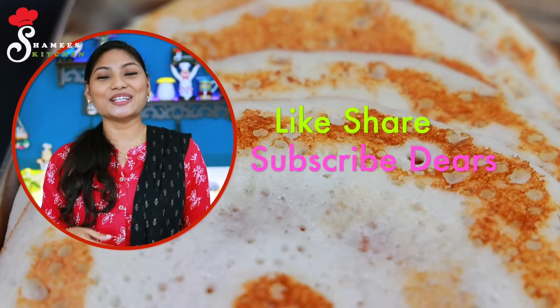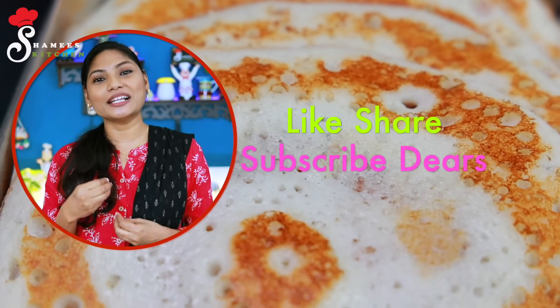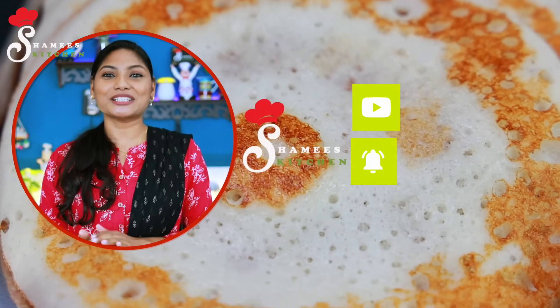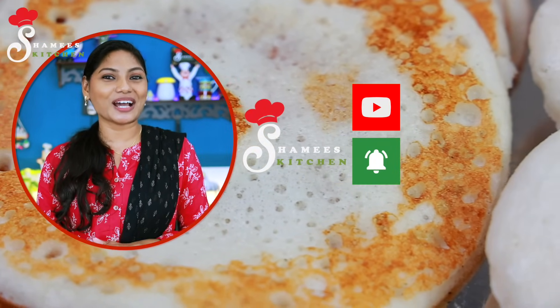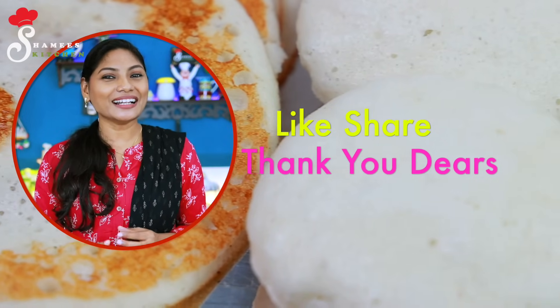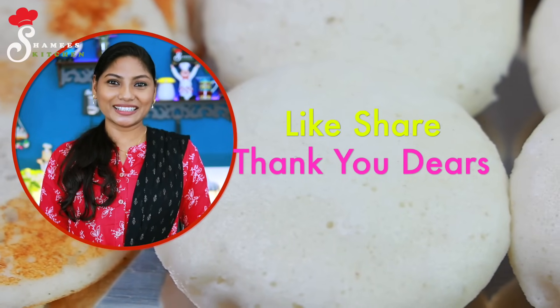If you like this video, please like it and share it with your friends and family. This is the recipe for our Shamit's Kitchen channel. Please don't forget to subscribe to our channel. That's why I'm happy — stay happy and safe.